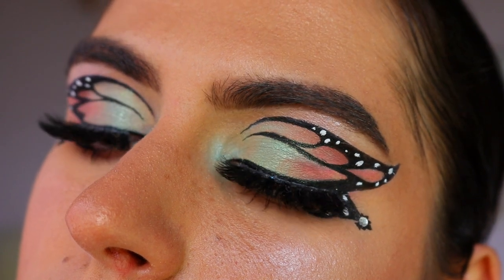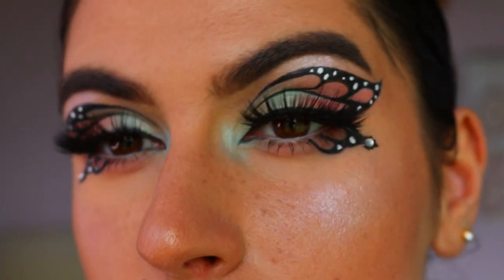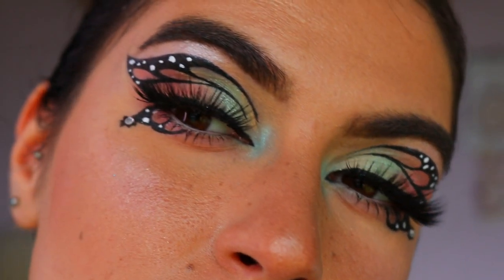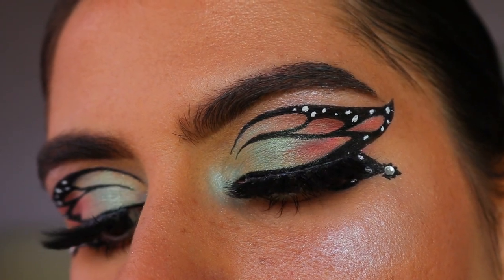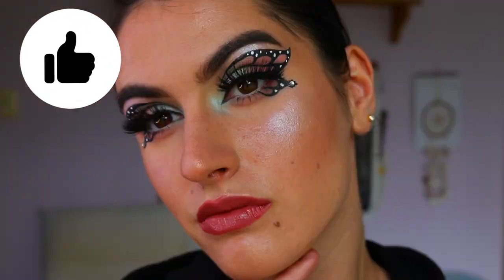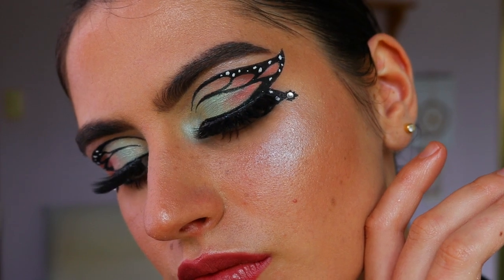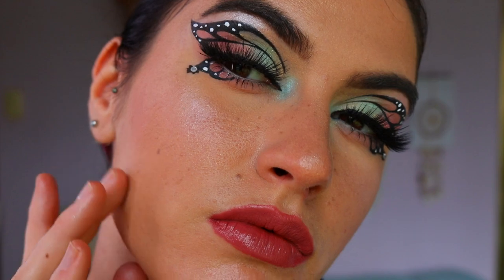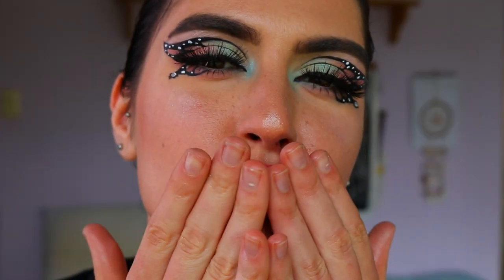That concludes today's butterfly inspired eye makeup look! I really hope you enjoyed it - it's a little different to my previous butterfly look, and this one was actually a little bit easier even though it looks more intricate. You can use whatever color combo you like. Please leave a thumbs up if you enjoyed, subscribe to stay up to date, and leave any requests in the comments below. I love you all so much and I'll see you soon!